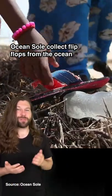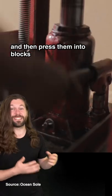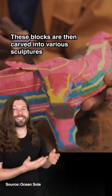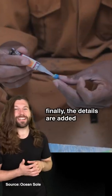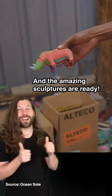Oceansoul collect flip-flops from the ocean, give them a thorough wash and then press them into blocks. These blocks are then carved into various sculptures which are then smoothed and sanded down. Finally, the details are added and the amazing sculptures are ready.